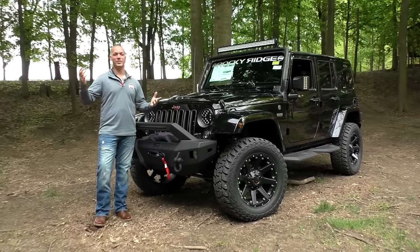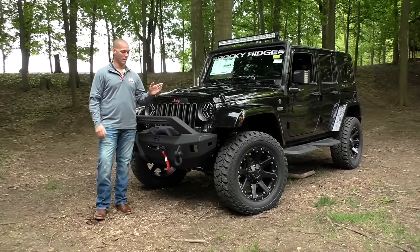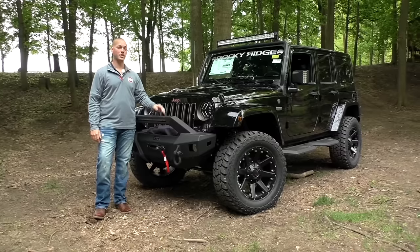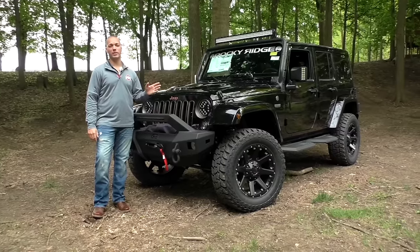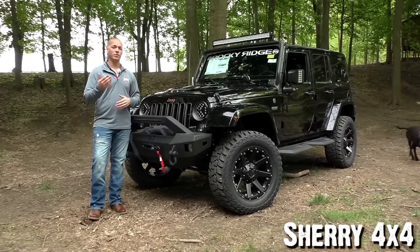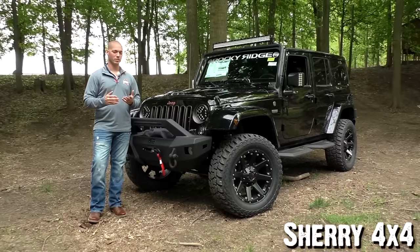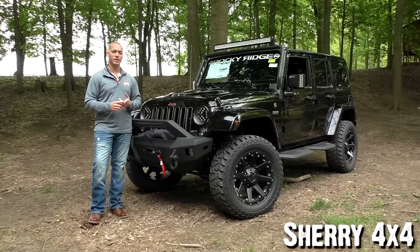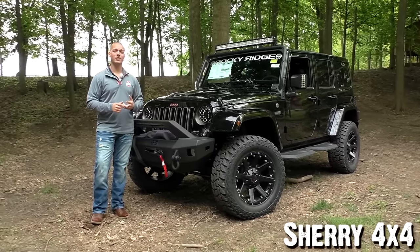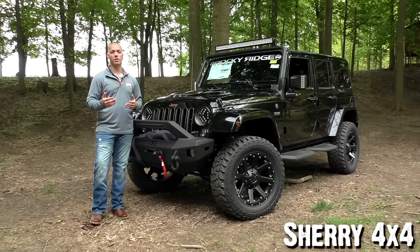Well there it is — the 2016 Jeep Wrangler Unlimited Sahara with the 75th Anniversary Edition Summit Conversion Package from Rocky Ridge. This Jeep is gorgeous; it definitely stands out from anything else in the crowd. All the work and parts that Rocky Ridge puts in these Jeeps does not void any factory warranty. You still have your three-year 36,000-mile factory defect warranty, your five-year 60,000-mile powertrain warranty, and all the Rocky Ridge equipment carries a three-year 36,000-mile warranty too.